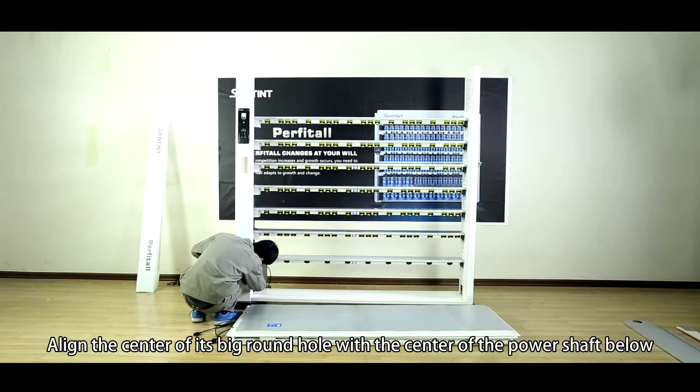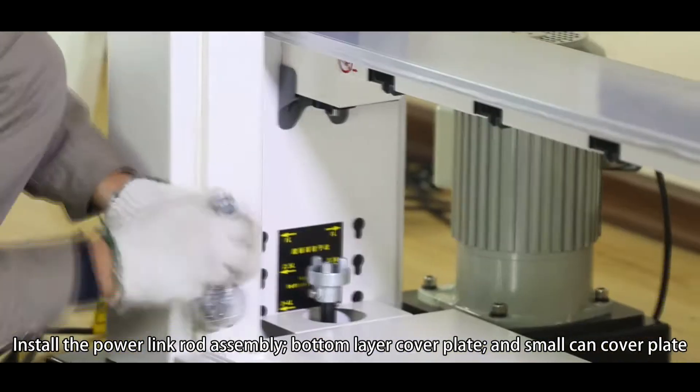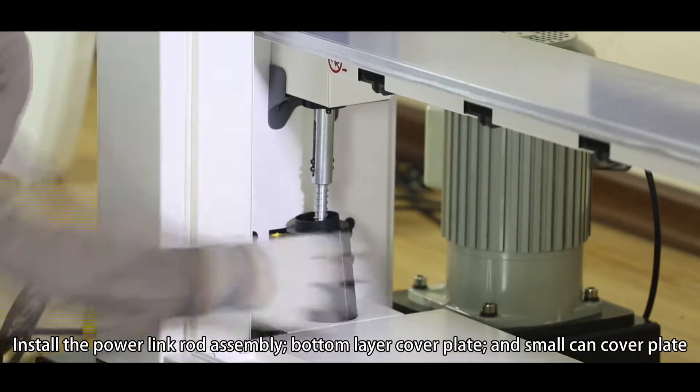Align the center of its big round hole with the center of the power shaft below. Install the power link rod assembly, bottom layer cover plate, and the small pan cover plate.